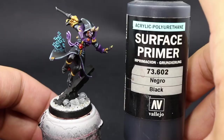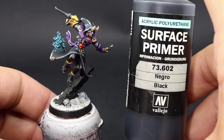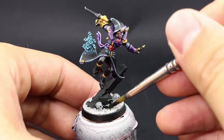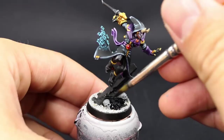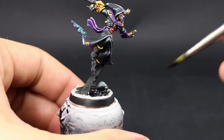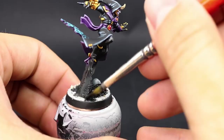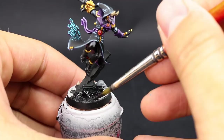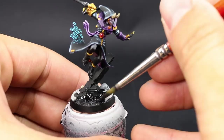Next I'll prime everything I glued on the base with Vallejo surface primer black. I do this with a normal brush — you can use an airbrush, but since the model is already painted I'll just brush it on. You don't really need to prime, you can apply paint straight away if you like. The skulls and the plastic rock bits from IKEA do really benefit from priming so the paint sticks, but I've painted bases without priming by just doing a couple of coats.